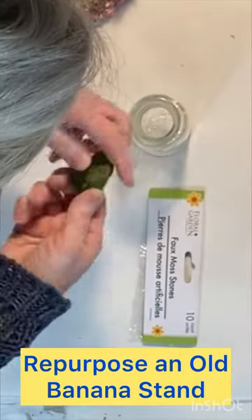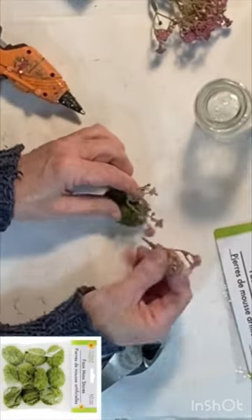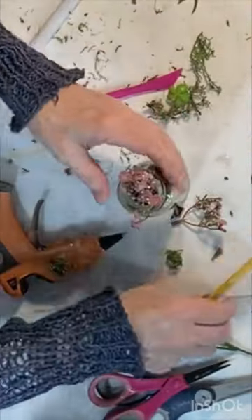I stuck a few small flowers into a moss-covered styrofoam rock and then pressed the rock into the bottom of a small glass jar.